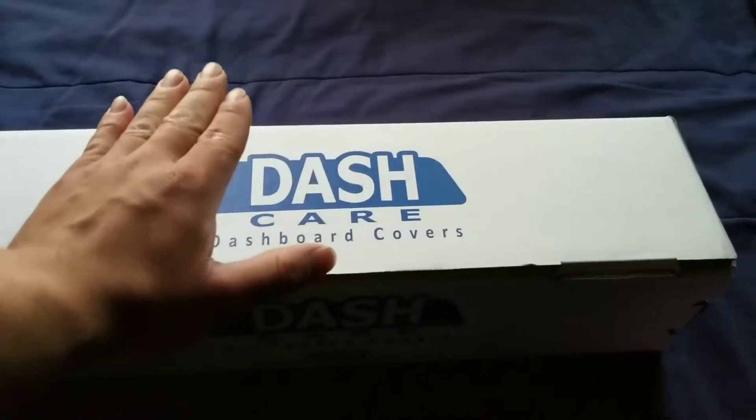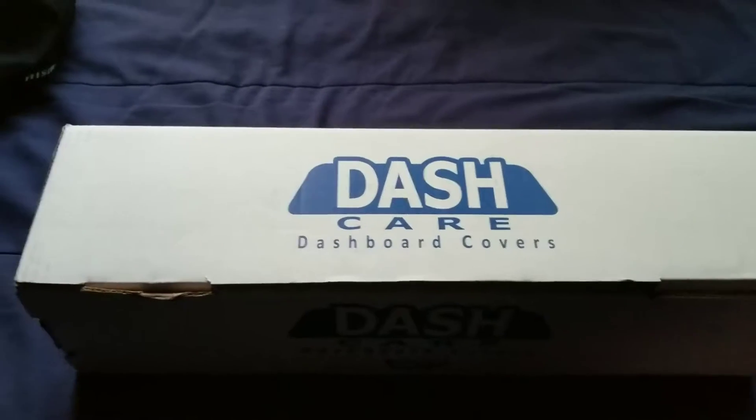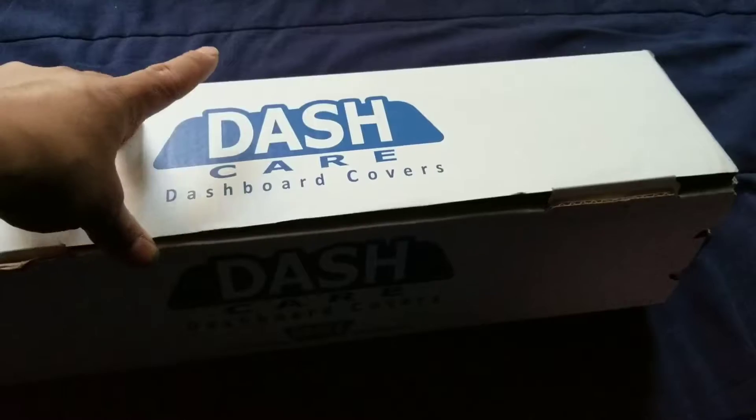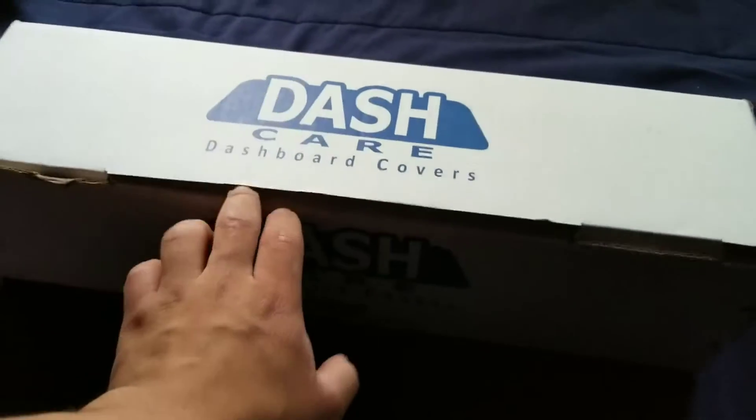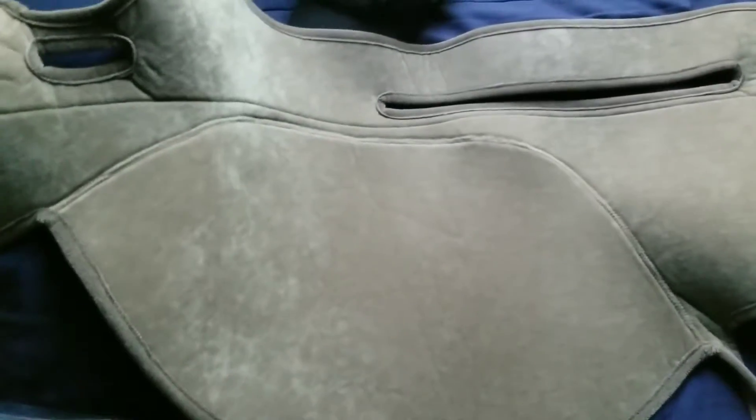So for my 300ZX twin turbo that you guys have probably seen videos of, we're starting here. This is a dash cover for my Z — from DeskHere.com if I'm not mistaken. I ordered a suede beige material. I've got to say it looks pretty awesome, at least to me it's really good. It actually looks really good, I was excited when I opened it up.